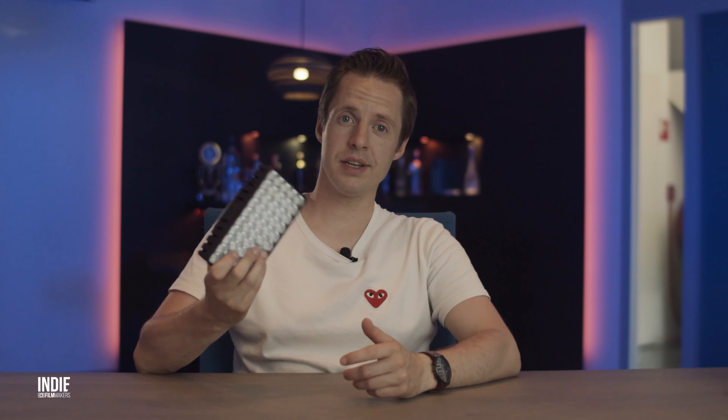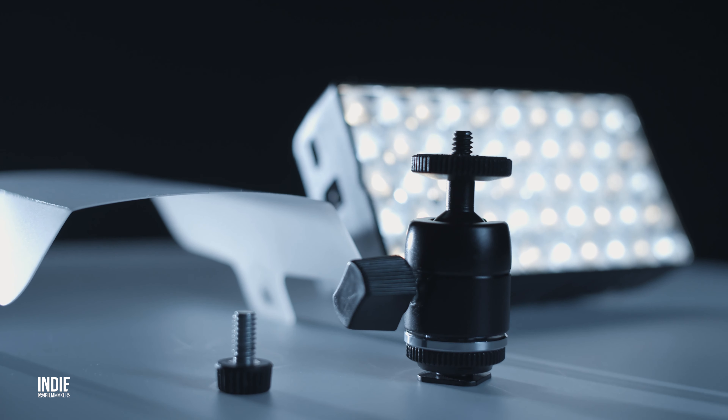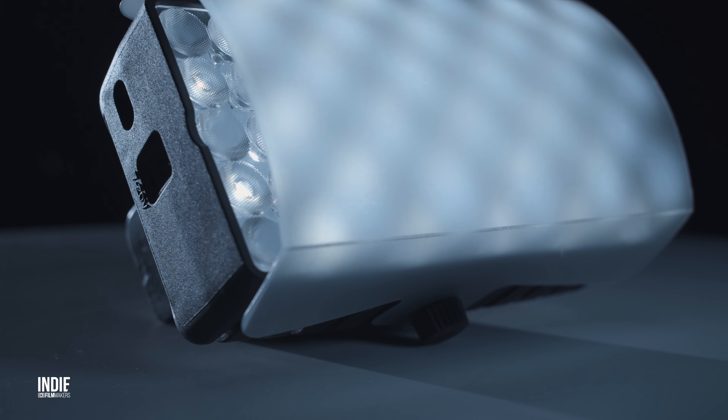Build quality appears fine. In the box you will find the Smart Panel itself, a ball mount for use on a cold shoe or light stand, a diffuser, and a USB Type-C cable. So nothing spectacular in terms of accessories — just the basics.